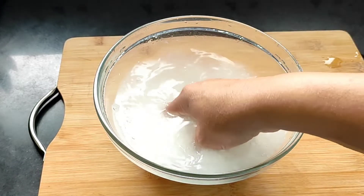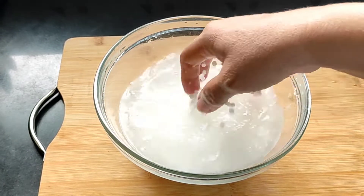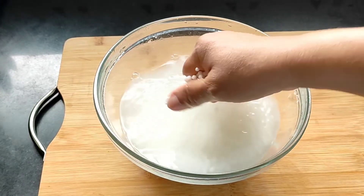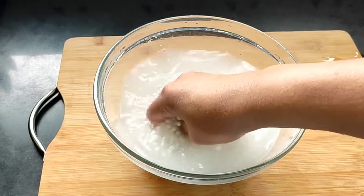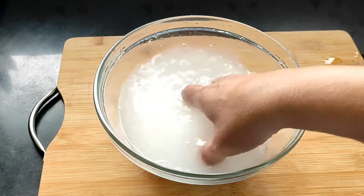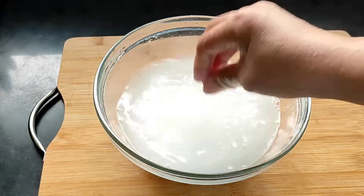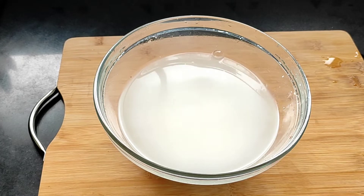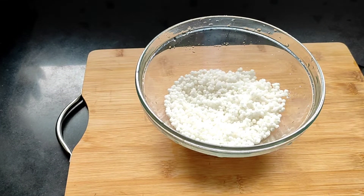We should continue this process until we get nice clear water. The water is still cloudy, so again we'll discard this water and add some more fresh water and wash it again. Here I have washed the sabudana very well in three to four waters.